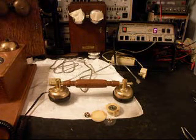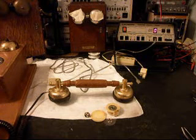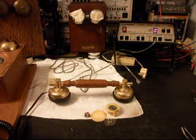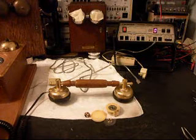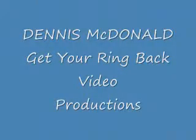This is Dennis with A1 Telephone Service and Repair, A1 Electronics. You can reach us on the web at www.a1-telephone.com, and you can also reach us at 618-235-6959. This is Stacy's handset to a Thomas Limited Edition wooden wall telephone, and Stacy is from California. Thank you for watching, and have a great day. Thank you.